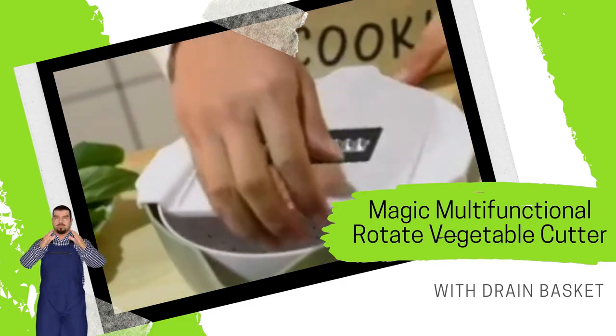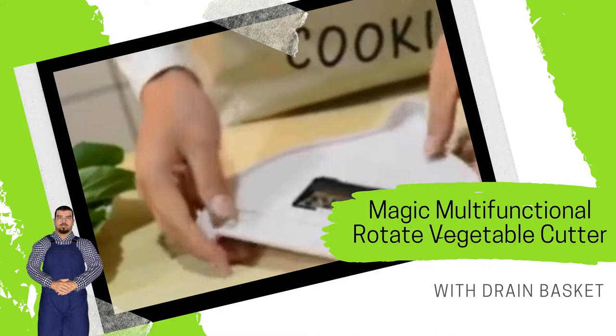Suitable for a variety of vegetables, such as carrots, cucumbers, potatoes, and other vegetables.